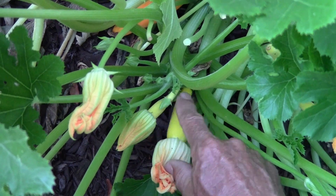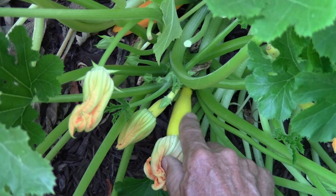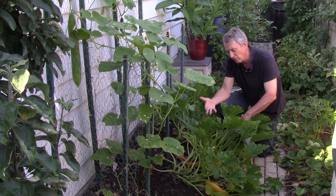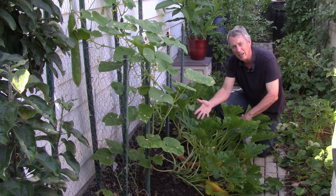When female flowers start coming out, it's easy to see which ones are which. The female flowers will have a very small fruit at the base of the flower, and as the flower gets pollinated, that little tiny fruit will expand and expand in size.